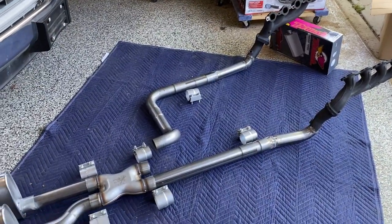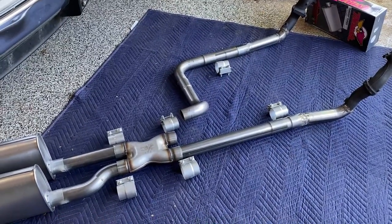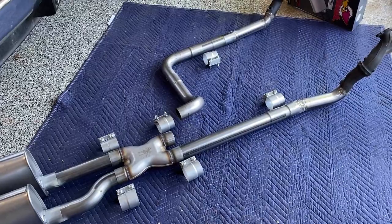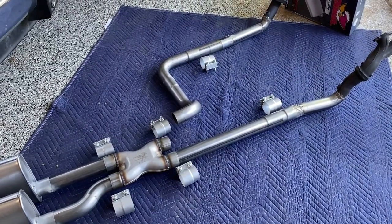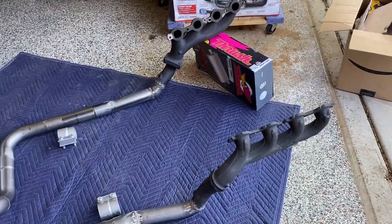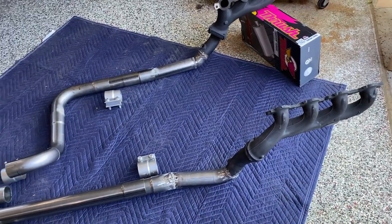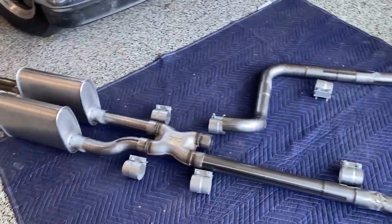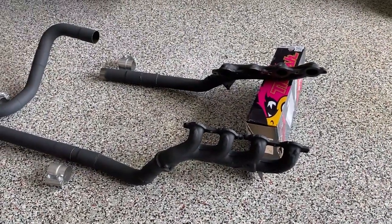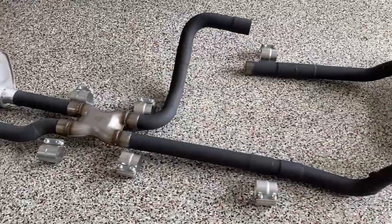Now we're going to weld up the rest of it, clean it up, and I'm probably going to be painting the bare steel parts. The mufflers I'll leave alone, and the X-pipe is stainless so I'll leave that alone as well. The rest of the piping, since it's bare steel, if I leave it that way it's going to rust. So I'm going to paint it the same as the exhaust manifolds — a high-temperature flat black. The main reason is not so much to look pretty as just to keep it from rusting. Here's the exhaust system as laid out before install — everything's been welded and painted with high-temperature black paint, and it looks pretty good.